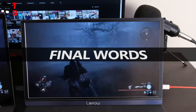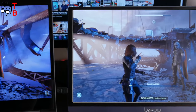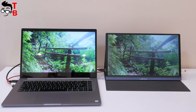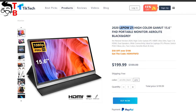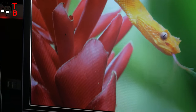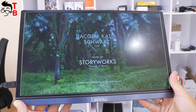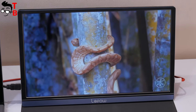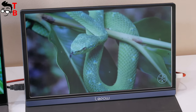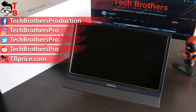A portable monitor is a really useful device. You can take it with you and connect to a game console, smartphone, or laptop. LiPau Z1 has a good detailed image thanks to Full HD resolution, but the colors are not saturated and the brightness is not very high. I'd recommend buying the upgrade version with 100% sRGB color gamut and higher brightness – the price difference is only $10. I have coupon codes for both monitors: you can buy the LiPau Z1 I tested for $140 and the 2020 version for $150. I will leave the coupon codes and links in the description. Thank you for watching, hit the like button and subscribe to our channel – Tech Brothers.